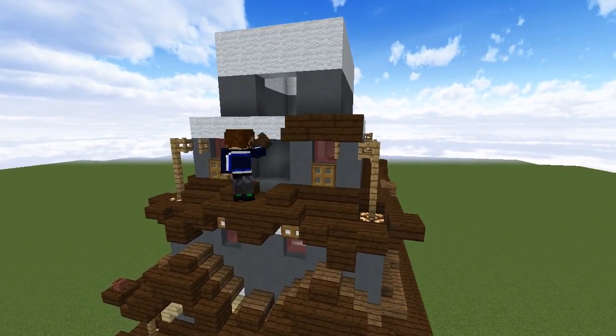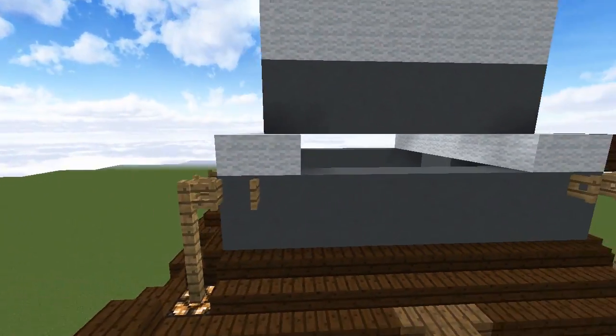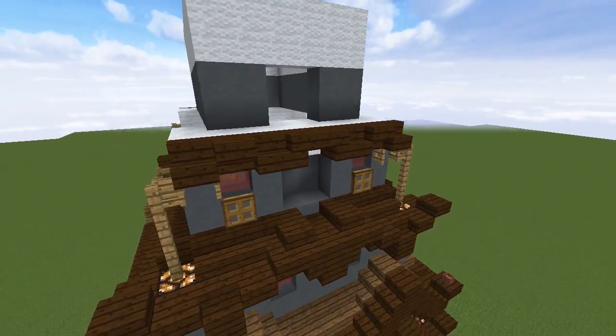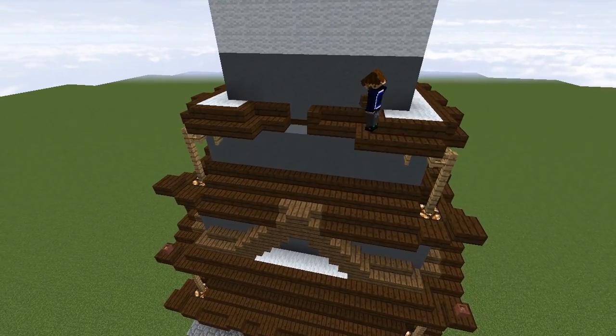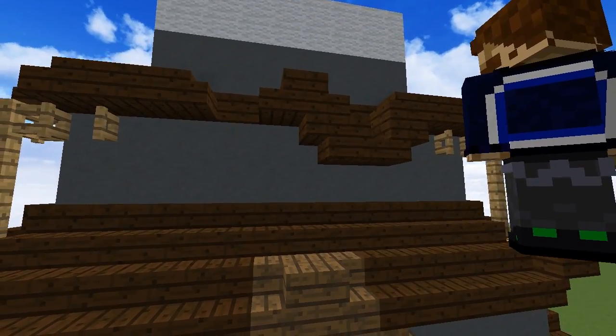Back up on the fourth floor we'll alternate stairs coming in from either corner, joining two inverted stairs in the middle. This pattern goes on the back and the front, but there's still a gap between the side and the top floor. We'll fill this in by winding the stairs around the side and having them come out in the middle, where we'll create a wavy pattern with three stairs and a slab on each side.